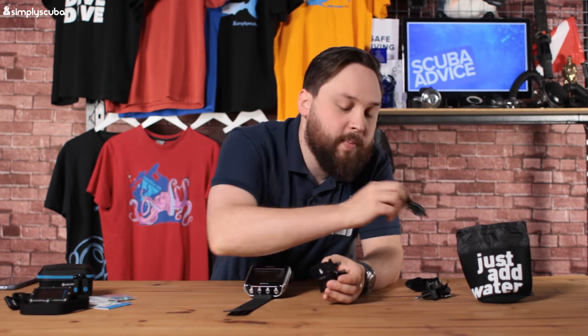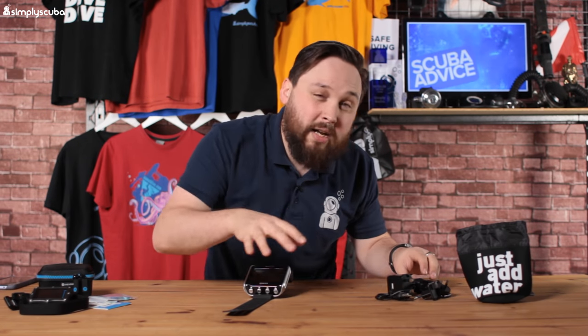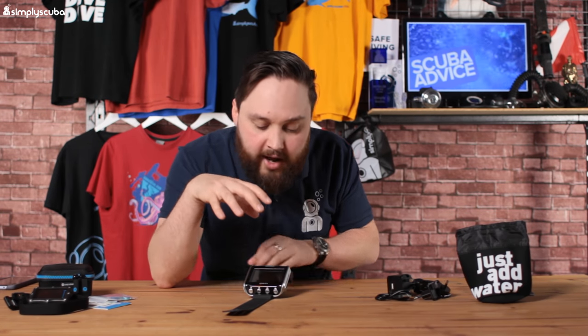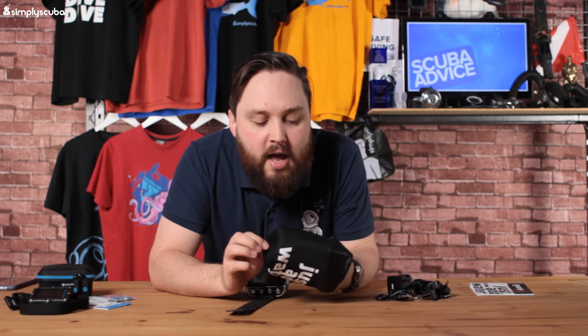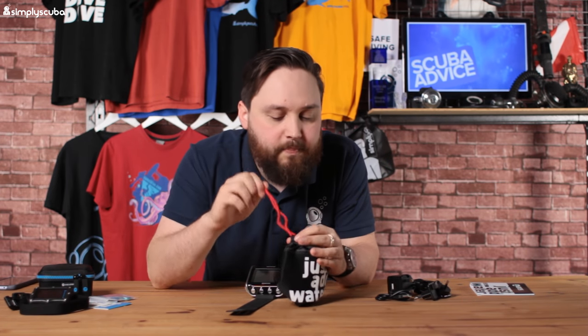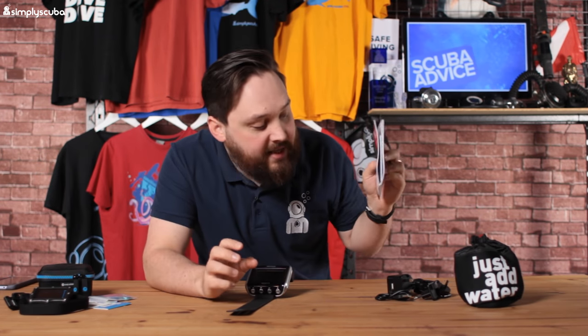You can probably connect it to your desktop as well to download firmware and software updates for the dive computer. You also get a small bag made of high-density neoprene — about two mil — with a drawstring closure, so you can keep the dive computer safe and the screen scratch-free. And of course there's the obligatory manual included.